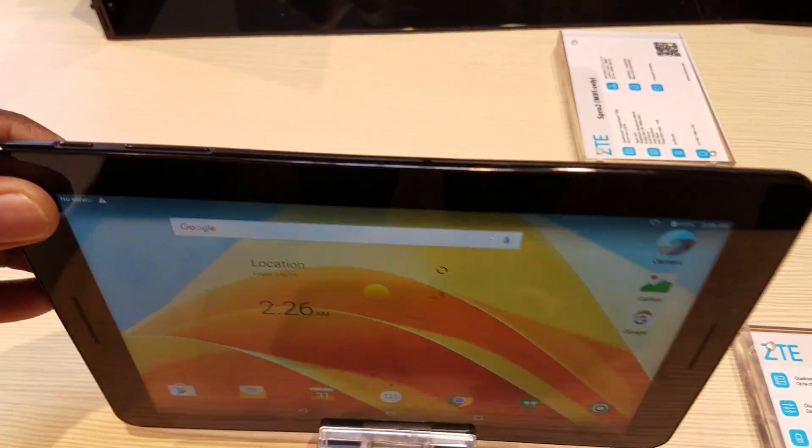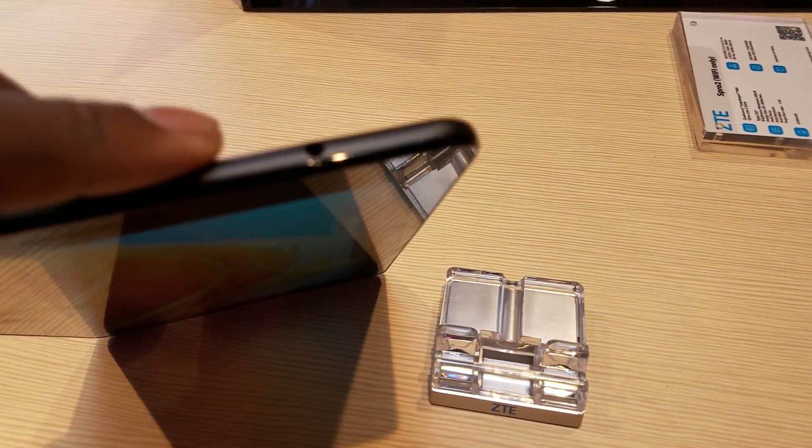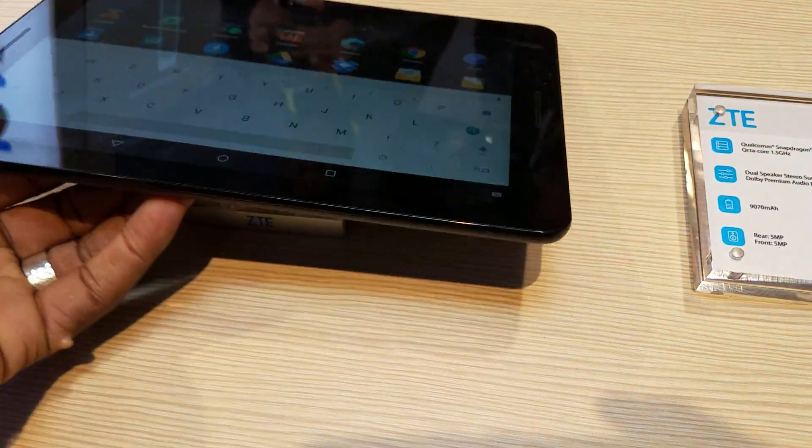It's a very thin tablet. You've got a power button up top, a volume rocker on the side, a headphone jack up top, and your charging sync port down there — and this is USB Type-C for those asking.